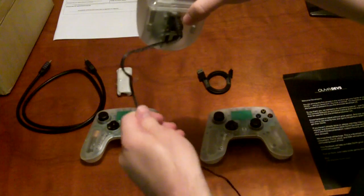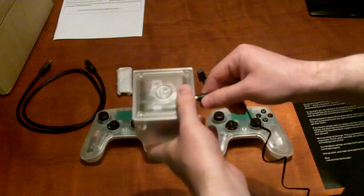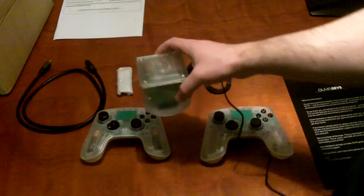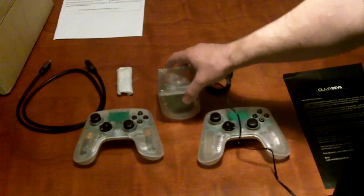One thing I did find with this connector is that it is a bit easy to pull out and put back in. You probably don't want this to move around when you're using it, otherwise the power cord could come out of the back. I've had that happen once.